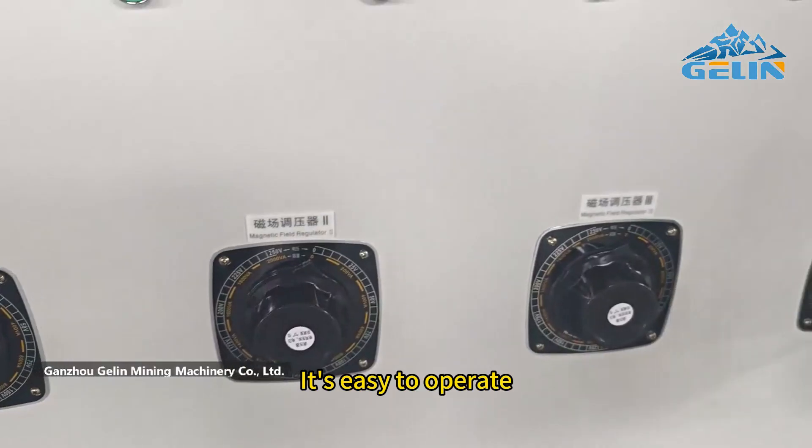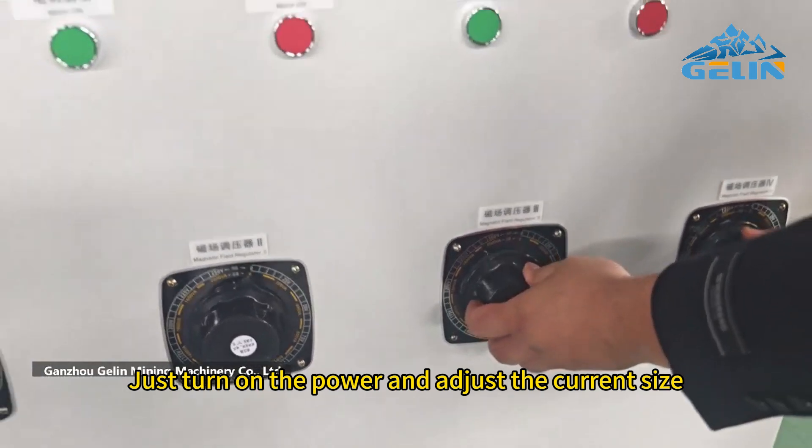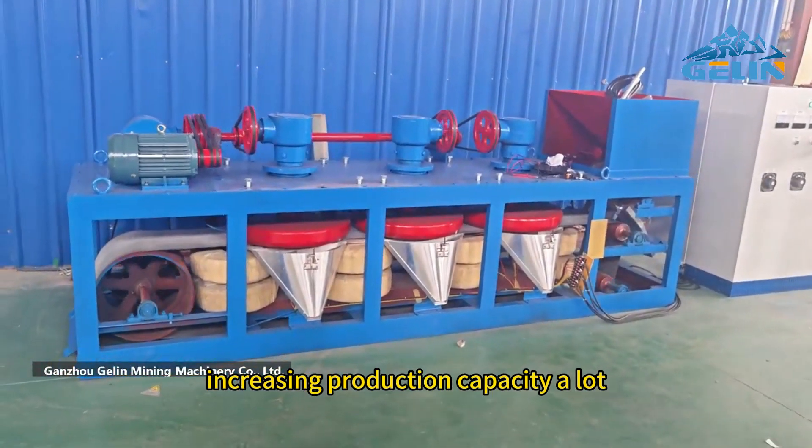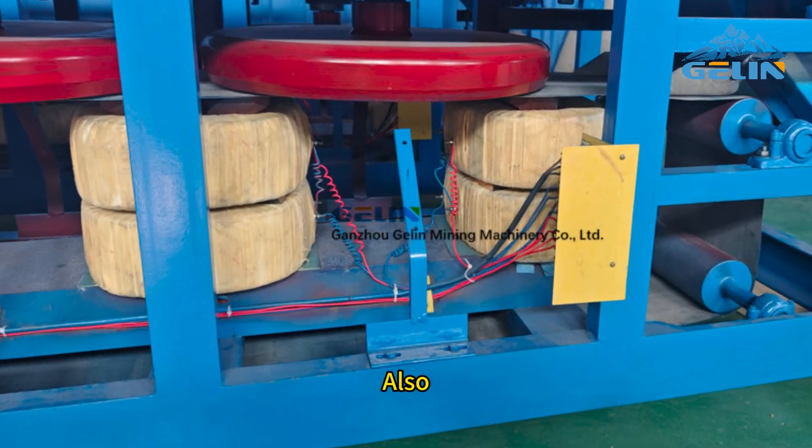It's easy to operate — just turn on the power and adjust the current size. It can work 24 hours continuously, increasing production capacity a lot.